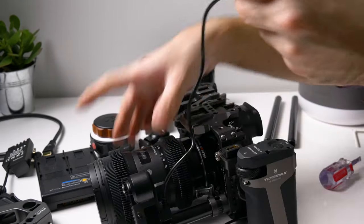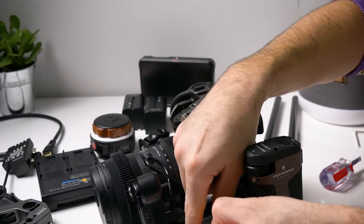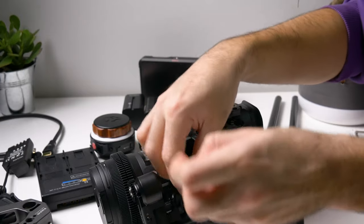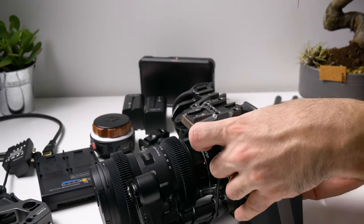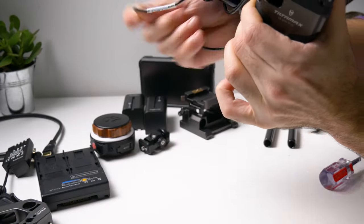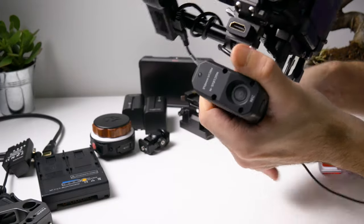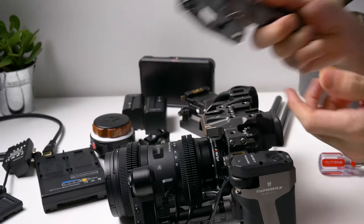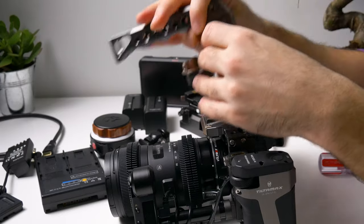Once it's secured we can do some cable management — at least we can try. We can arrange it later, but let's deal with it right now. I'll do a couple of turns on this rod and then attach that to the focus handle. And after that, this other cable goes to the GH5 itself. But I won't put that just yet because for the cable management we need to attach the handle first.